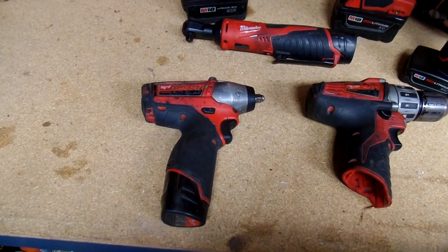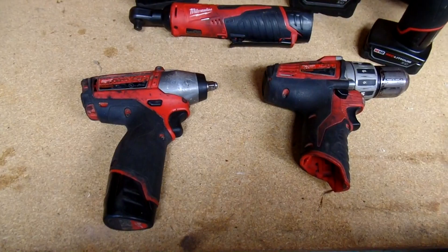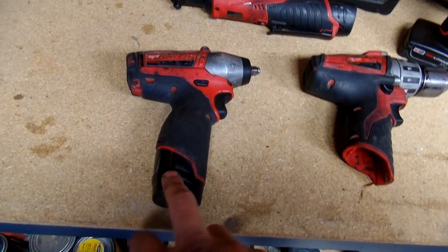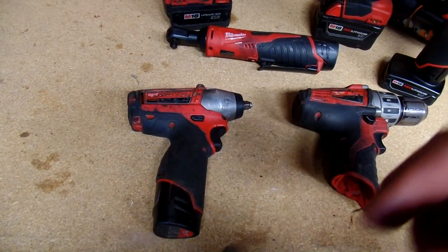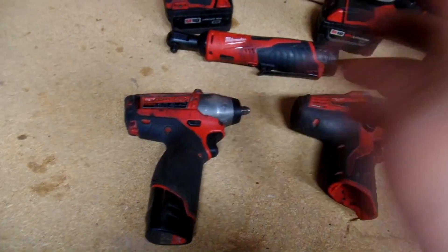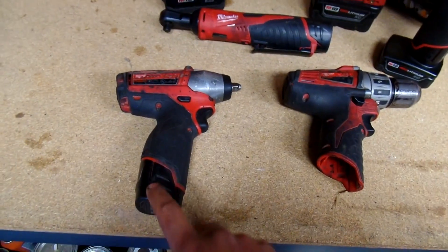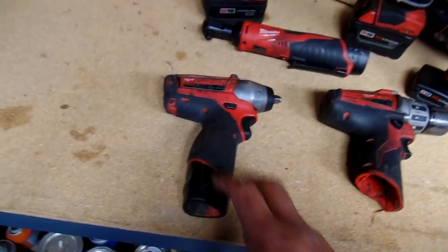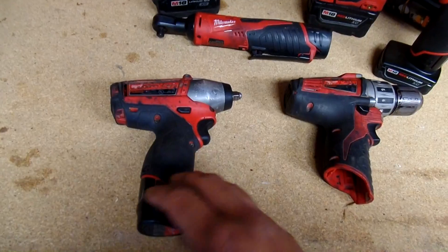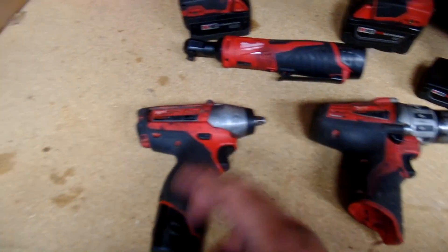They ended up replacing the motor and something internally, and it took about three weeks for them to get back to me. Getting the whole inside worked on for free was pretty good. On batteries, just know there's a two-year warranty, but if you only use the tool for 30 minutes and recharge it, that counts as a charging cycle. Keep doing that and you'll void the warranty faster. How I do mine — I let it die completely and then charge it, so I don't void the warranty.